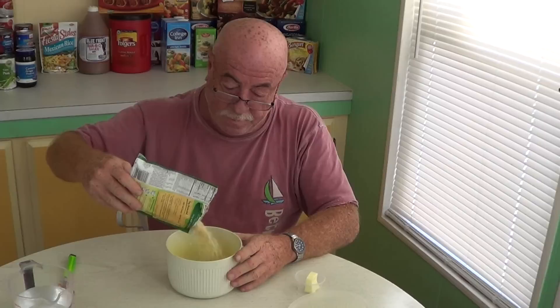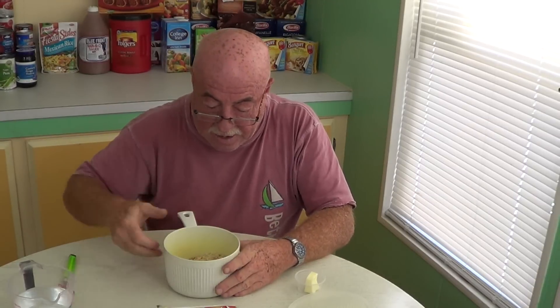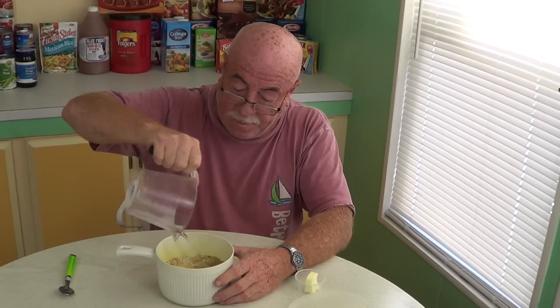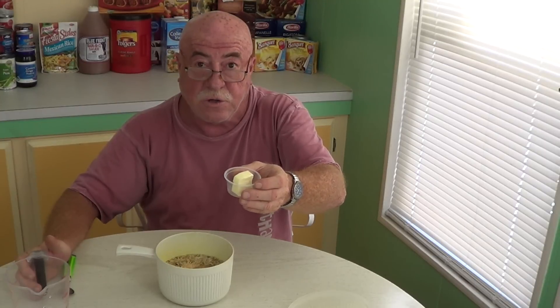We're going to put in our rice. I can see all the seasonings in there and the dehydrated pepper. Let's take a sniff — smells pretty good, smells really good. I can smell the garlic powder and the onion powder. Now we're going to add our two cups of water and I'm going to use whole butter for that margarine or oil — it says one tablespoon, so in goes that. Give it a quick stir just to get everything incorporated.